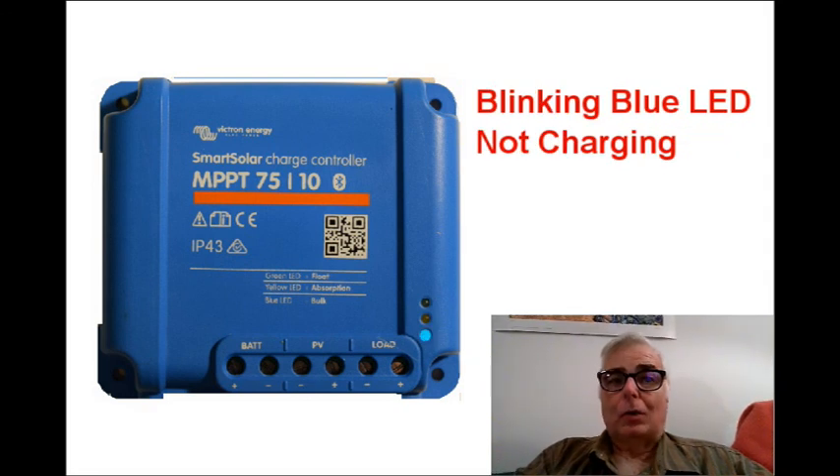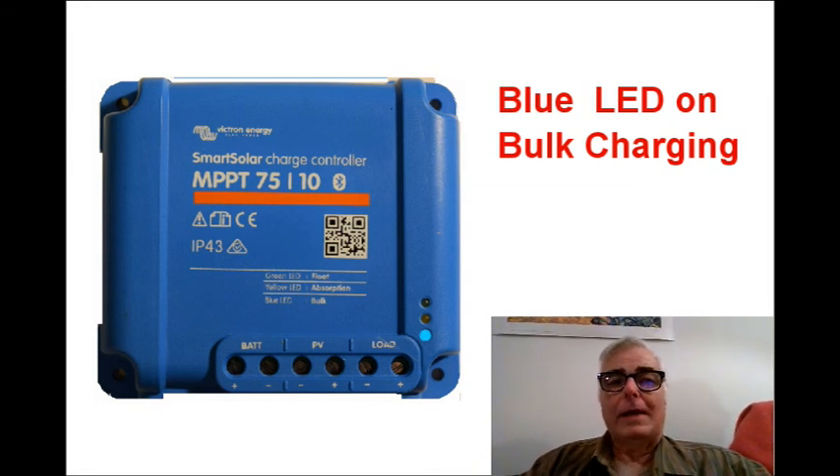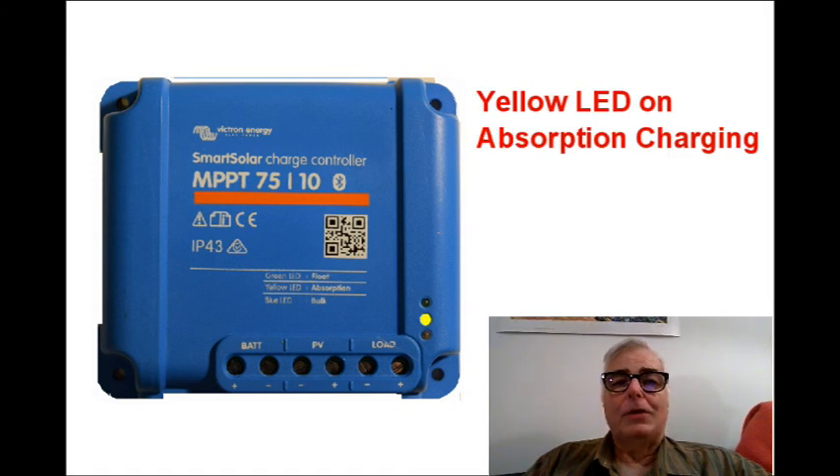After you power the charge controller up and before you connect the solar panels, you'll notice that the bottom blue LED is blinking. That means that the system is powered up but it is not charging. Once you connect the solar array to the charge controller, the most likely thing you'll see is the blue LED will come on steady. That indicates that the charge controller is charging your battery in bulk mode.